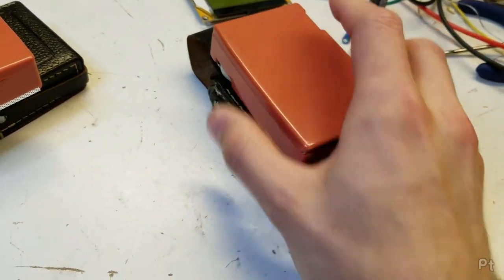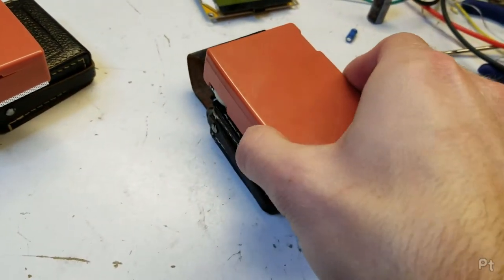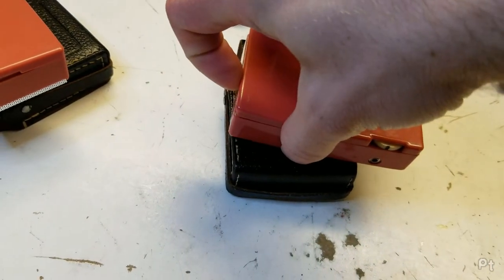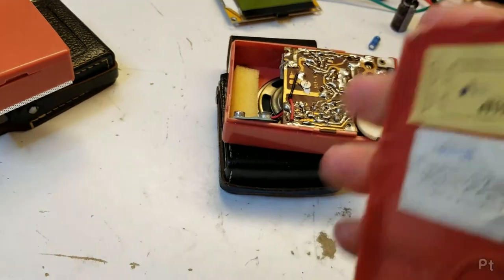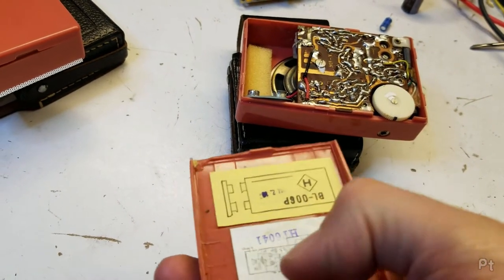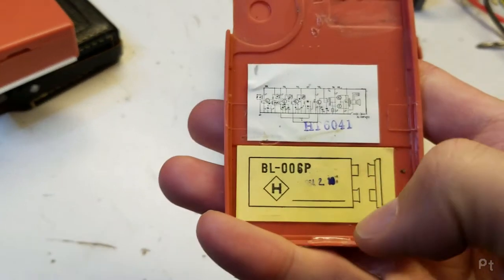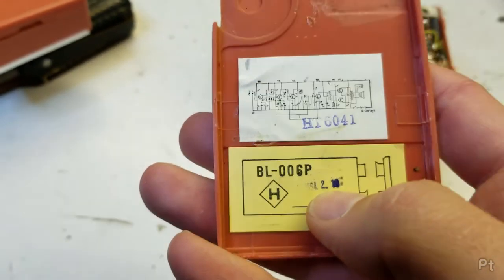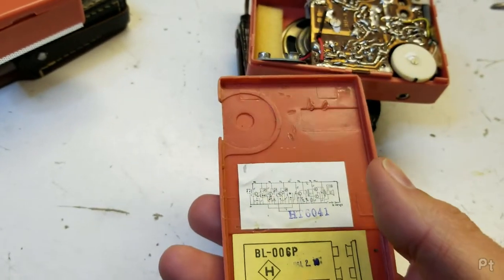This one is cracked along the bottom of the back cover, so this cover actually stays on a little bit better — it still clips just a little bit — but it is also broken, unfortunately. Also dated 1964, October. So someone just bought two of these at the same time.